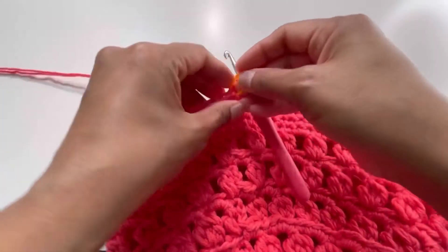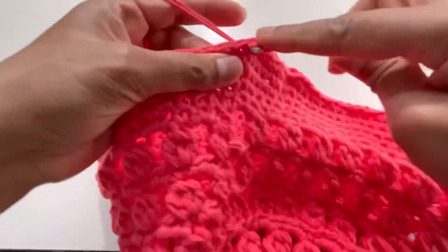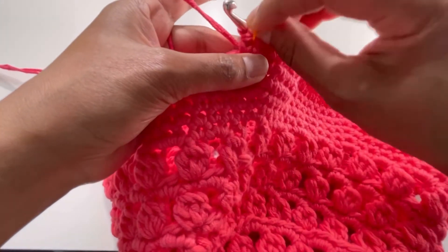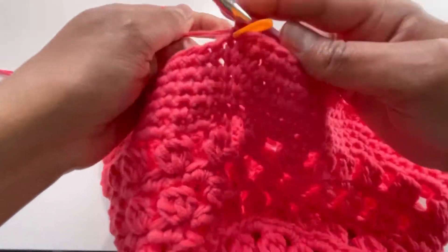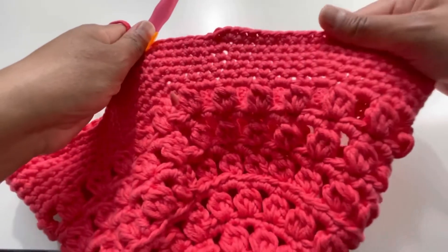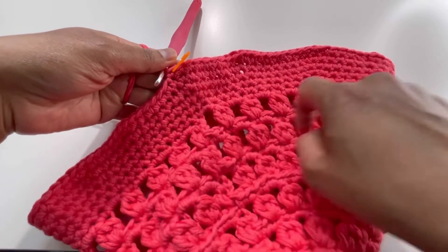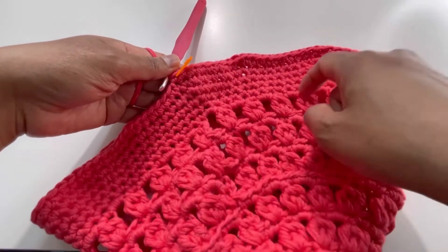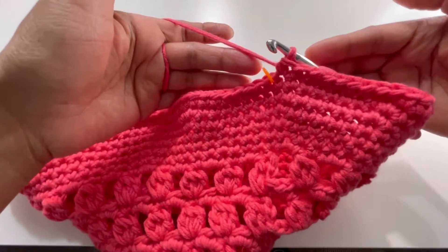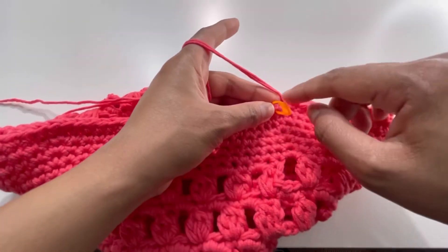For Round 19: make 1 single crochet into each stitch all the way around — no increases. By the end of Round 19 you'll have 102 single crochets, same as Round 18.